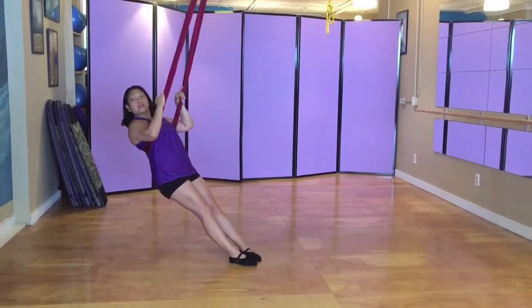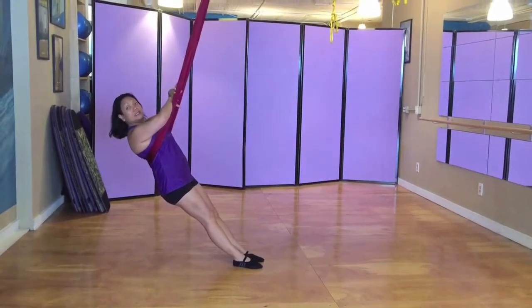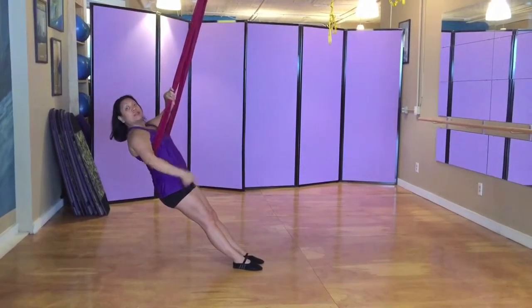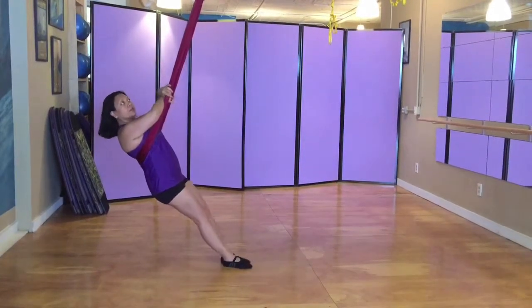From here, I'll turn myself to the side so you can see me from the side of it. I'm going to grab the hammock and push against it, so I have this tension here and I can grab here. I can take an inhale here, and I'll bring my knees up to my chest, and then swing forward.